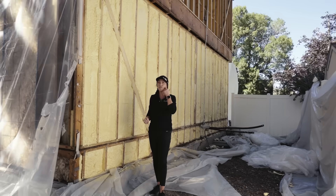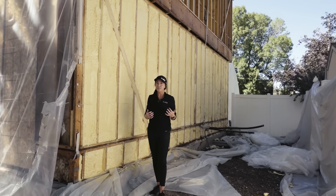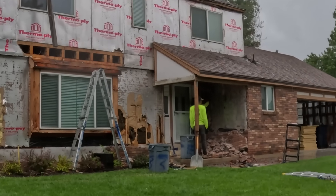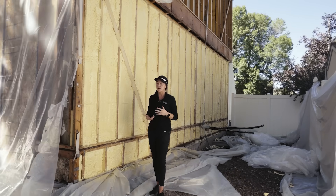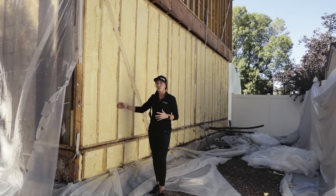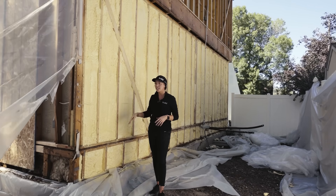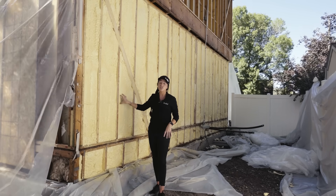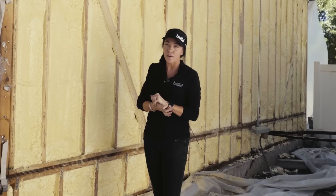On this particular project, it's a full exterior remodel and we're not touching any of the interior, so all of the work we're doing has to be done from outside. We're also doing it in a weird weather week, so protecting things and keeping things nice and dry is super important. A big concern would have been to net and blow this with fiberglass and have that insulation get wet between the day we insulate and the day the framer comes to install the sheeting. That's one reason we chose closed cell foam.